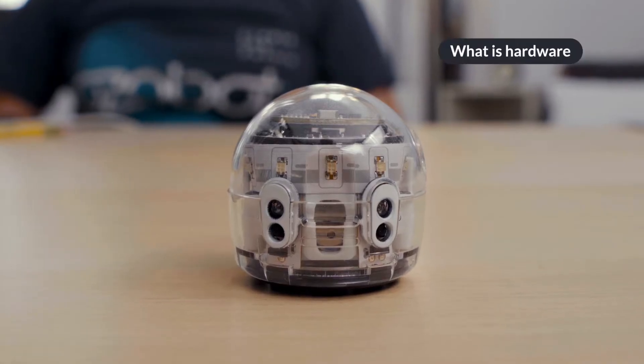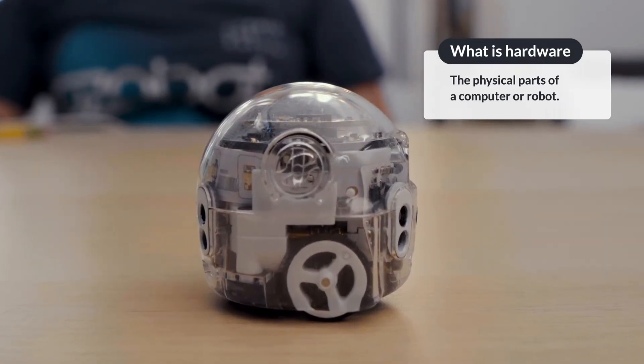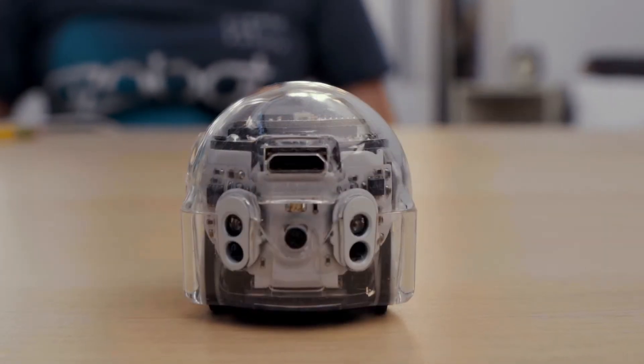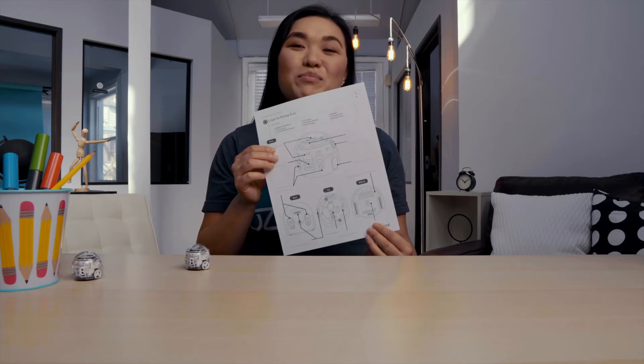Today, we will be exploring Evo's hardware. What is hardware? Hardware can be defined as the physical parts of a computer or a robot. As we go through the different hardware components of the bot, follow along on your worksheet to label the different parts of Evo.